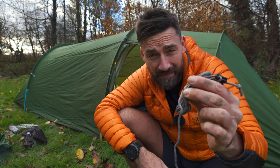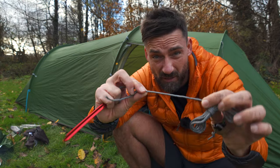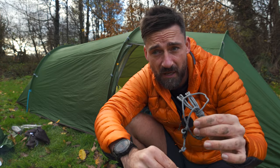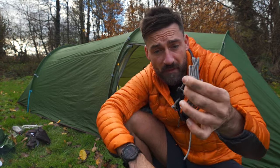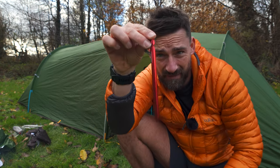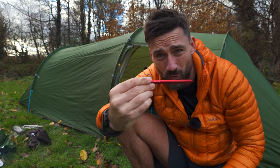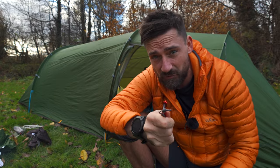I wanted to show you that the guy line is included — you get this with it, which seems all right, though you can probably upgrade. I'll be using two-millimetre Lawson reflective glow wire because it doesn't tangle and it's stronger. And I wanted to show you the pegs that come with it — honestly, they're crap. Tiny. Do not use these with this tent; you're just going to lose them. They're too thin. Get yourself some decent pegs.